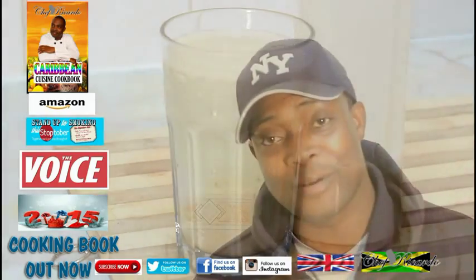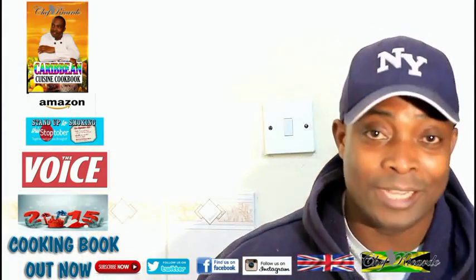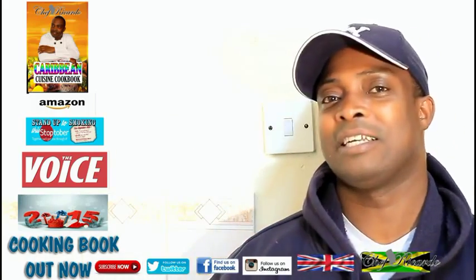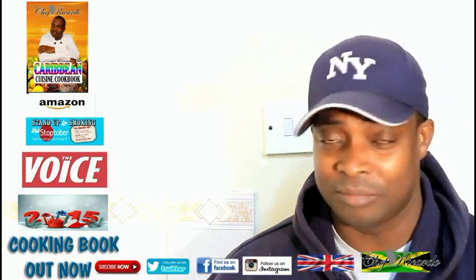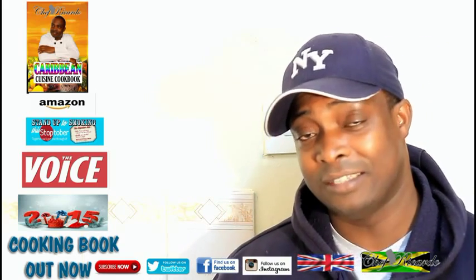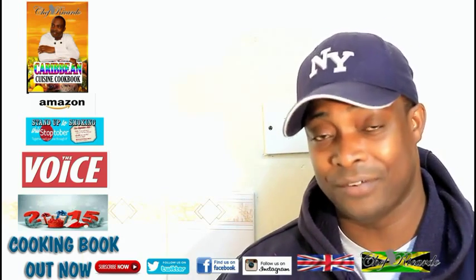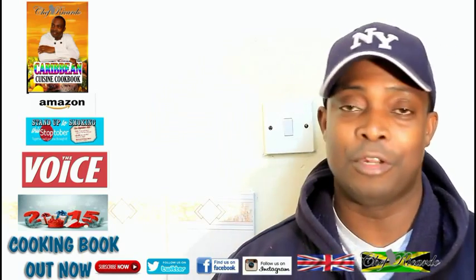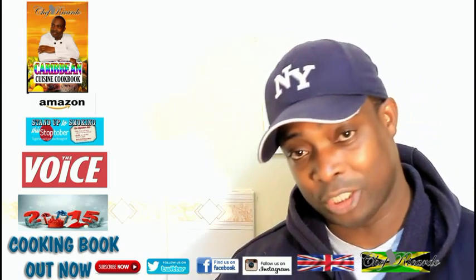Welcome back in the kitchen one more time with Chef Ricardo's cooking program. Today we want to show you how to make a nice lovely manpower peanut punch. It's got 12 items in it — it's brilliant, something totally different. Every other week I give you some drink. I love my peanut punch, but if you're allergic to peanut or nuts, you cannot have it, and you can't give it to kids because it is nuts. Hopefully next time I can make one without peanut, maybe using oats. Enjoy the recipe and subscribe.